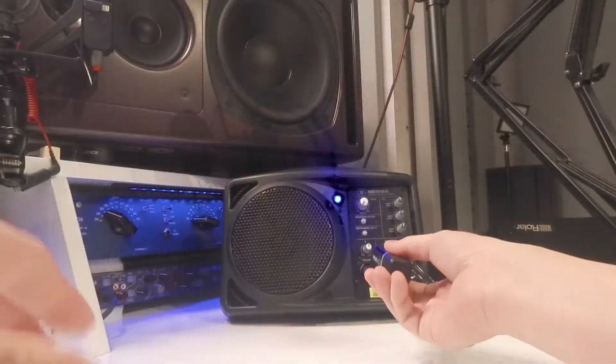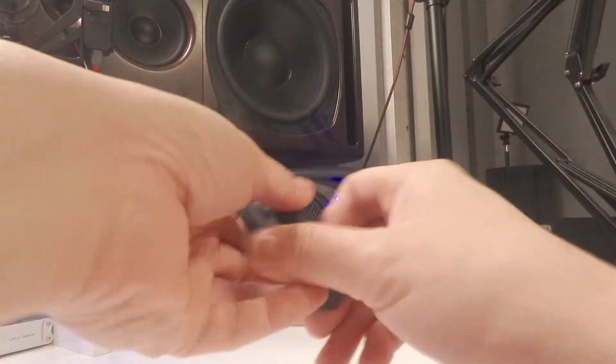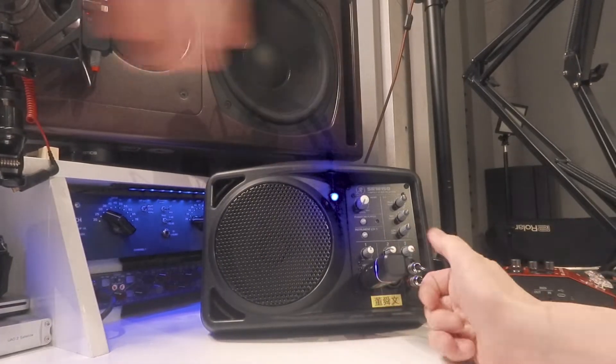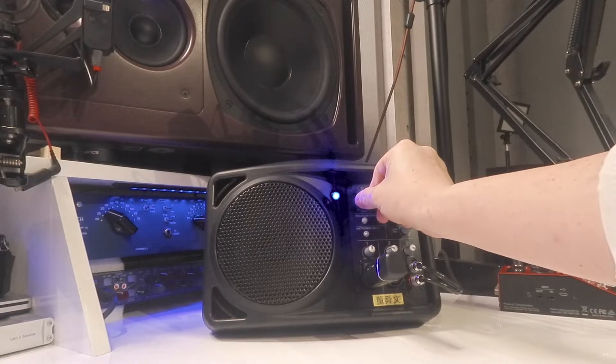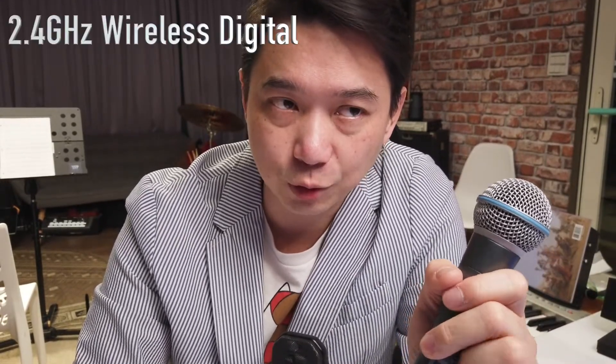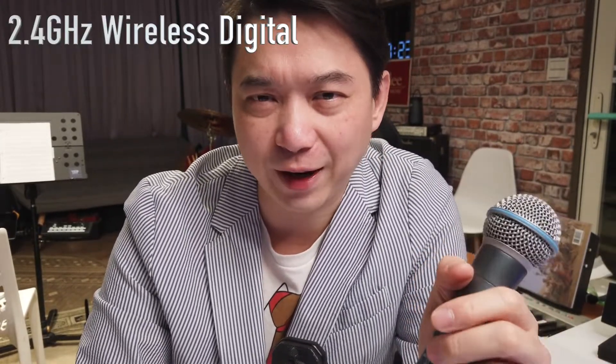I plug this one into an amplifier or mixer. Now I'm plugging into my small Mackey amplifier right here. If I turn the button on, now you can hear it from the amplifier. It's so convenient. You can use this system outdoors where you don't have a wall outlet and you don't have access to power. This will be super convenient.